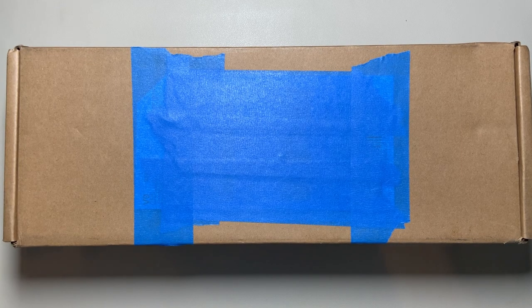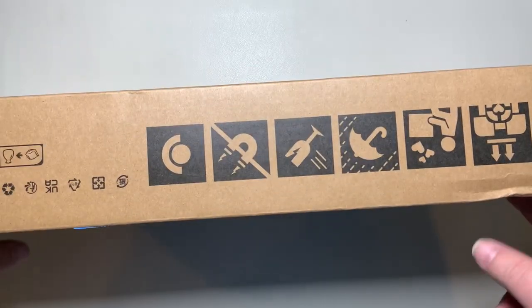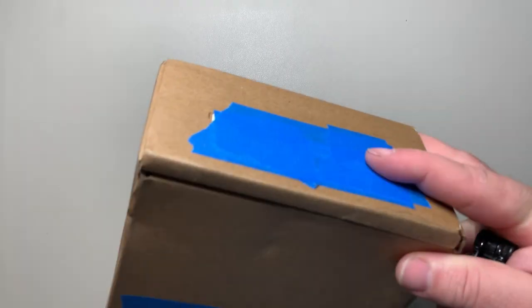Hello and welcome to this week's video going through and unboxing the Steam Deck. I was one of the first folks who was able to get in the first batch and get their order in.